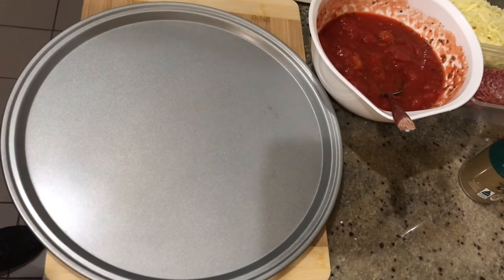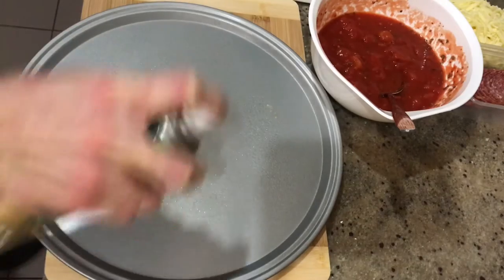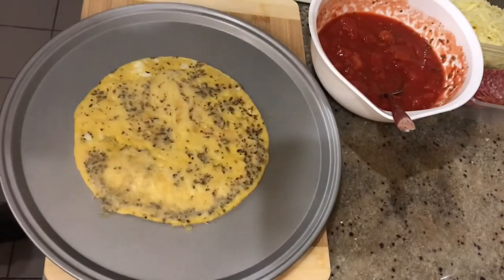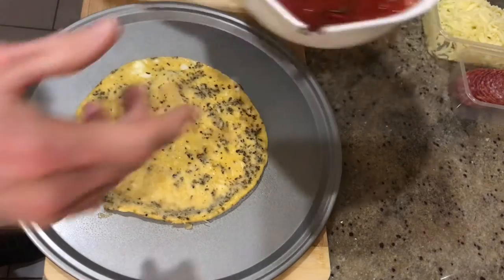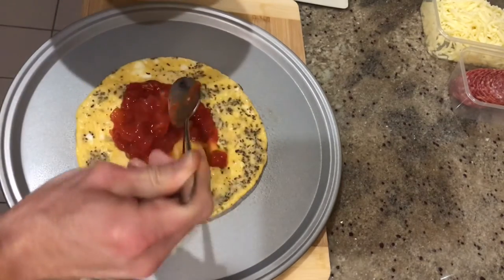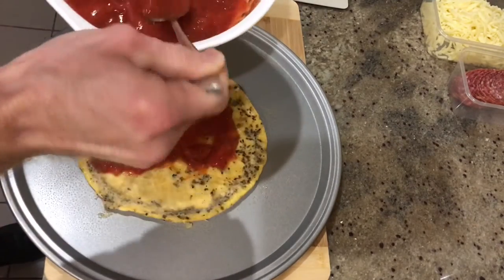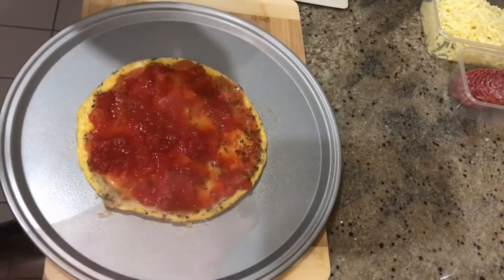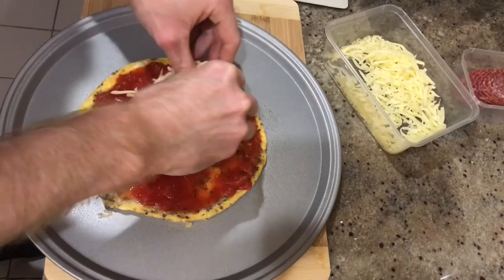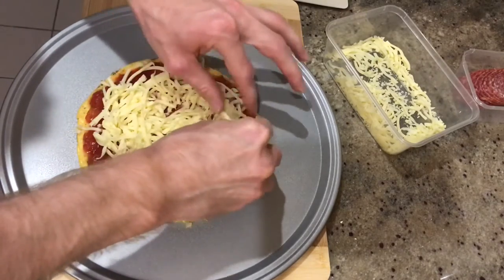I've got my oven preheated to 180 degrees Celsius. I just want to get some extra virgin olive oil spray and spray our pizza tray. We just want to get our egg pizza base and flip it onto it, just like that. Then we're pretty much just topping a pizza, same as you would a normal pizza. Start with our sauce — a simple homemade pizza sauce. Now you can blitz this up in a blender if you like, but I like it nice and chunky. Pizza sauce all the way to the outside, then get our mozzarella and sprinkle it all over.